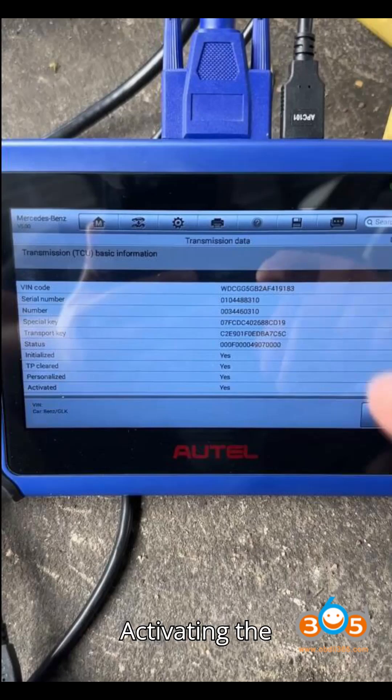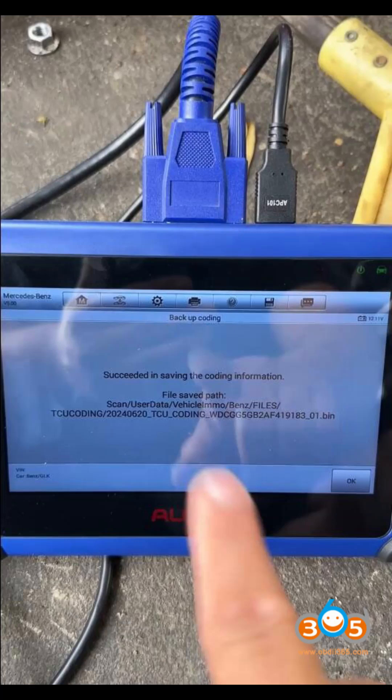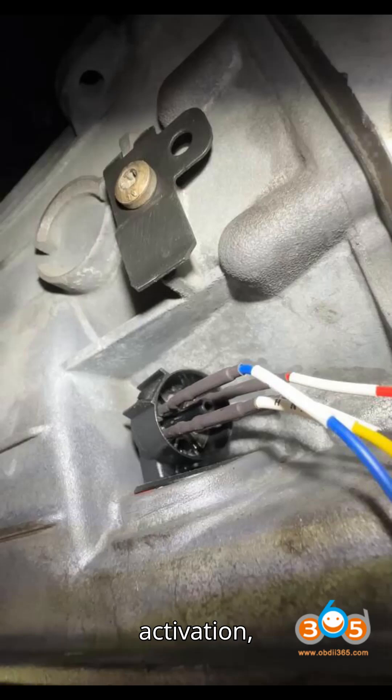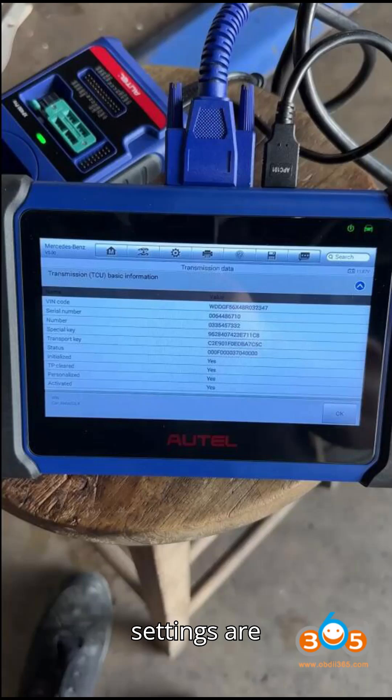Step 5 — Activating the donor TCU: If the donor TCU shows 'not activated,' select the Activate TCU option. After successful activation, read the TCU data again to ensure all settings are correct.